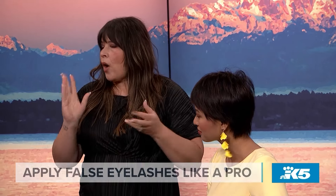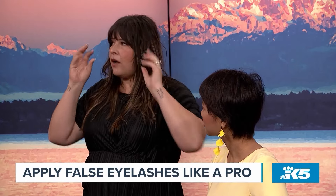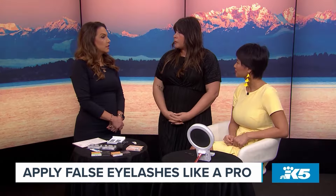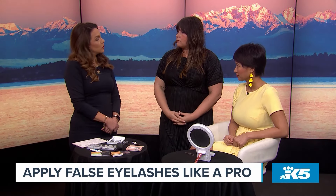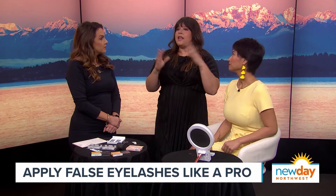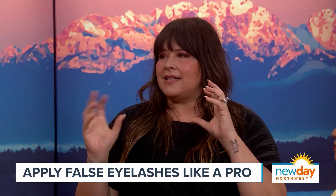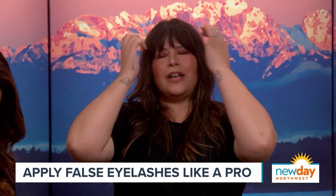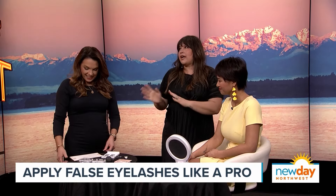For a one-day wear, a little warm water and cleanser — gently rubbing it off — works well. Coconut oil or any oil-based product is essentially kryptonite to lash glue and will break it up effectively. So you want to stay away from oil-based products while wearing lashes until you're ready to remove them.